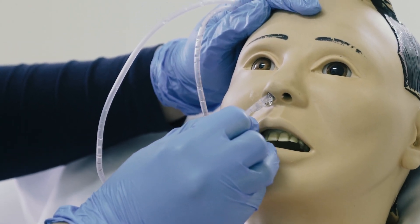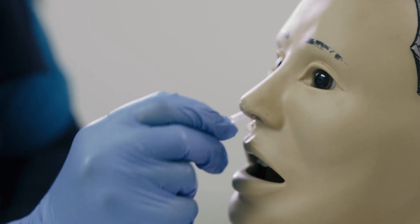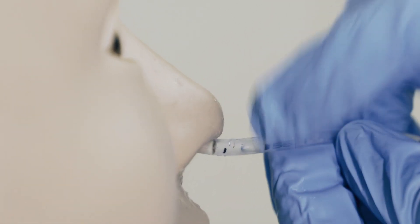The nurse will insert the tube in the selected nostril and slide it backwards and inwards. Meanwhile, ask the patient to swallow some water if possible, to aid the tube to pass smoothly until it reaches the required length.